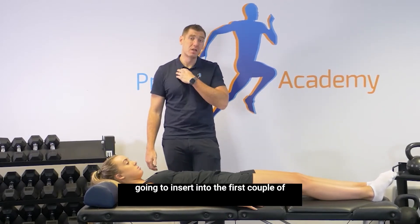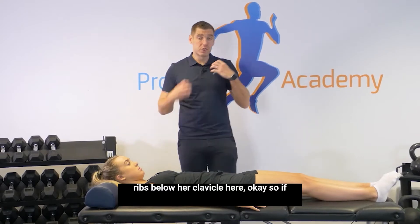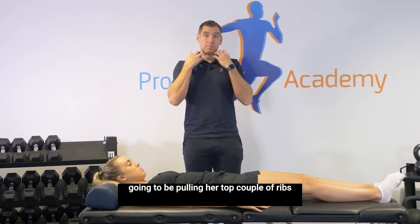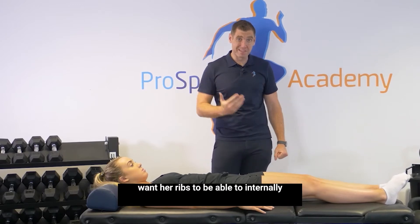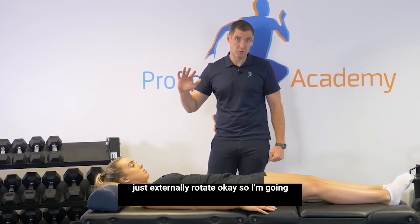The scalenes are going to insert into the first couple of ribs below the clavicle. So if she's breathing a lot through her scalenes, since she trains a lot, these muscles are going to be pulling her top couple of ribs into external rotation. We want her ribs to be able to both internally and externally rotate, not just externally rotate.